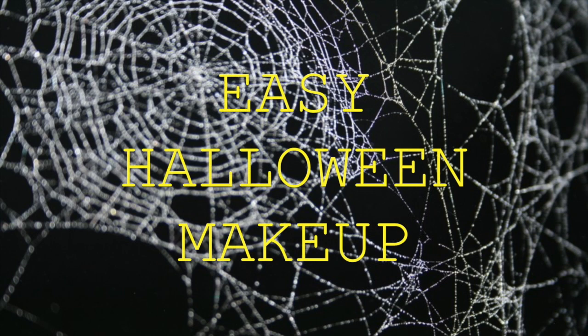Hey guys, and welcome to my easy Halloween makeup tutorial. First up, I'm priming my eyes with the Too Faced Shadow Insurance. I've already done my base and brows, and I'll leave the details for what I use for that in the description below.